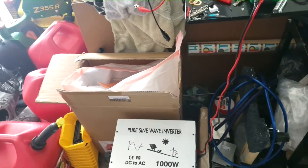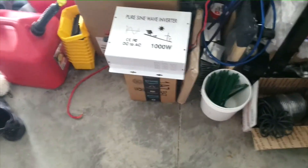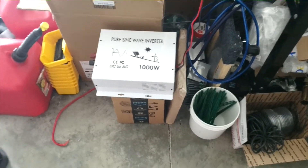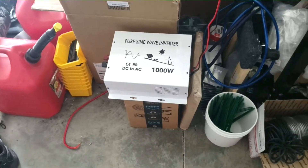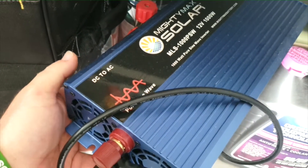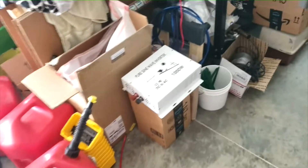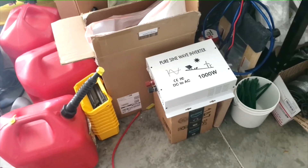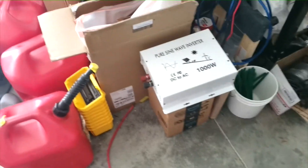I wasn't even charging anything — I was actually doing my first set of discharges and it just went out. I'm scared to hook up my other inverter. I paid $61 for that one on Amazon — one of those warehouse deals — a 24-volt 1000-watt inverter. Before that happened I also bought this 12-volt 1000-watt one for $71 used. It's not a huge loss but it is, because I can't replace it for $60 — it's $160 to replace.